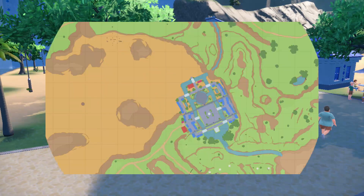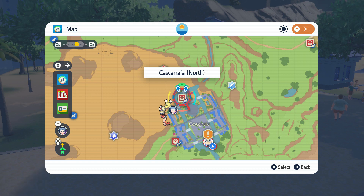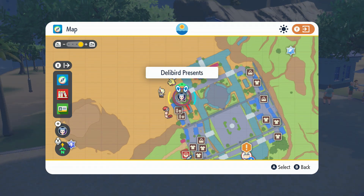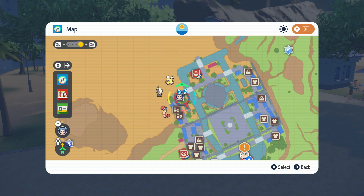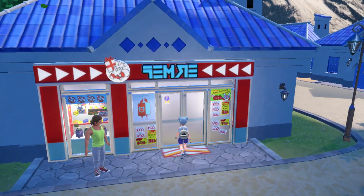Hey there folks, RennieMT here and let's talk about how to teach Azumarill Belly Drum in Pokemon Scarlet and Violet. Belly Drum for Azumarill is an egg move, which means you would typically need to breed it. However, in Scarlet and Violet, they introduce a new item called the Mirror Herb, which makes it so you can do egg moves without breeding.